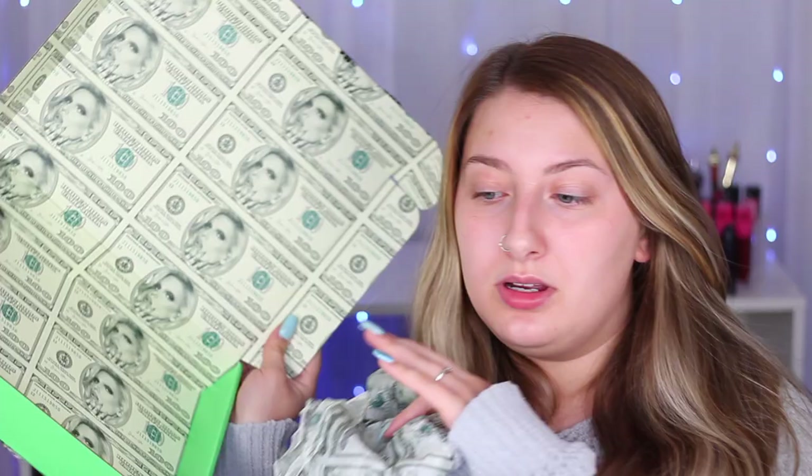The box that it came in — I actually still have it. It's the detail that counts. I'm a sucker for detail and packaging and this was just the icing on the cake. It had money tissue paper inside, and when I opened up that box I was not expecting the inside to look like that. I was kind of just expecting a plain green box or something, but it's Jeffree Star — he's not going to do anything basic. When I saw it I was like, that is gorgeous. And the palette packaging itself is just stunning. I am a sucker for packaging, I really am.